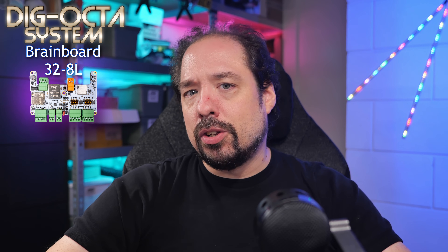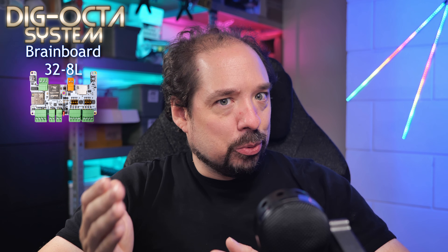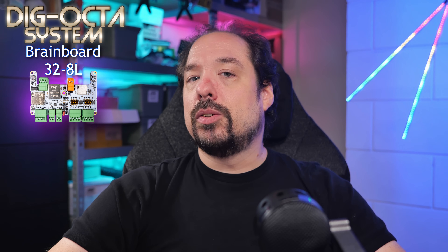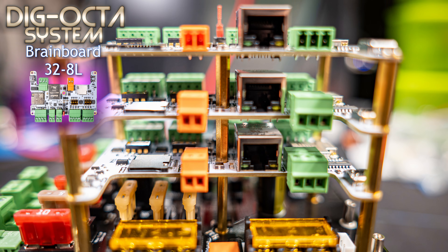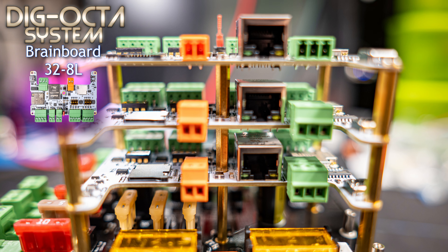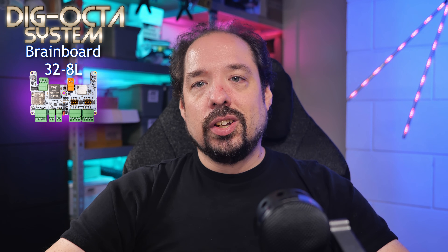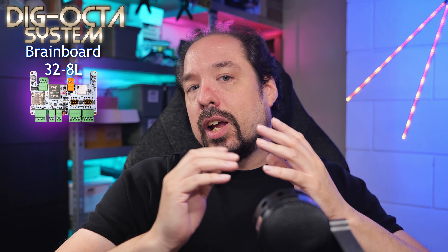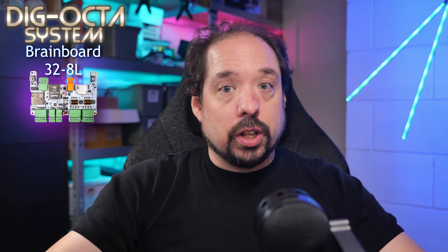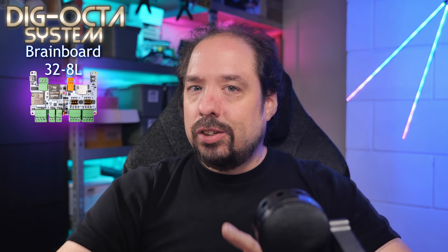One thing not yet mentioned is the third power input option. The Brain Board is capable of receiving power from a power board through its stacking posts. You can use all three power inputs simultaneously — the stacking posts, the two-pin orange terminal, and USB-C — even with varying voltages between them. This makes it very easy to run one main LED power supply and a smaller USB-C or PoE supply to keep the board online while turning the big supply off to save power.